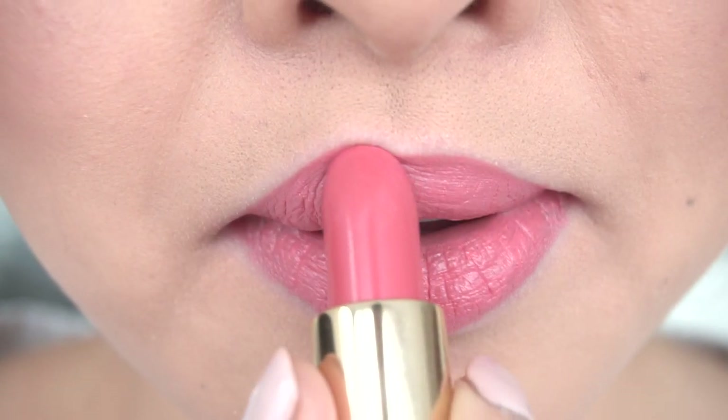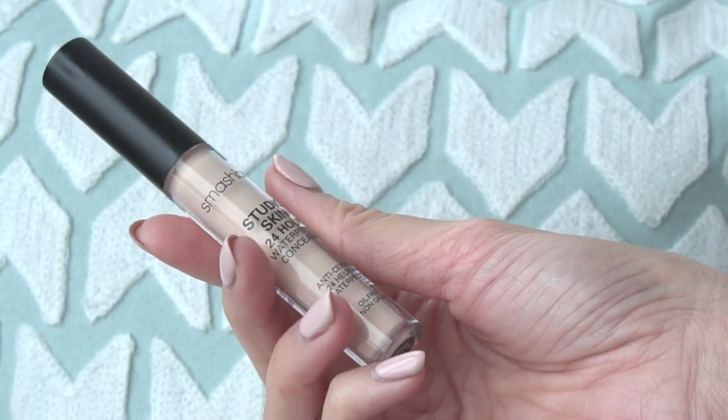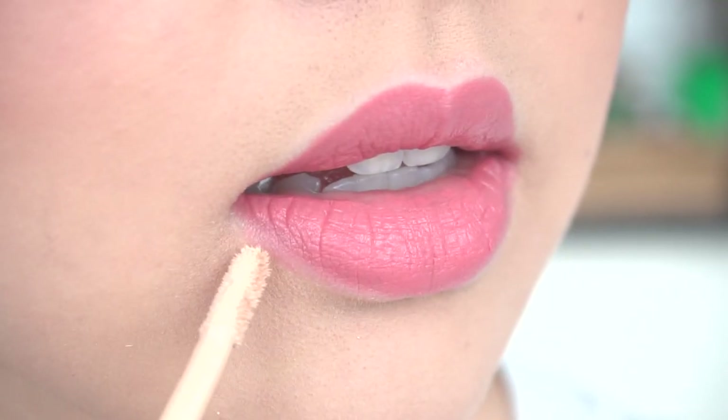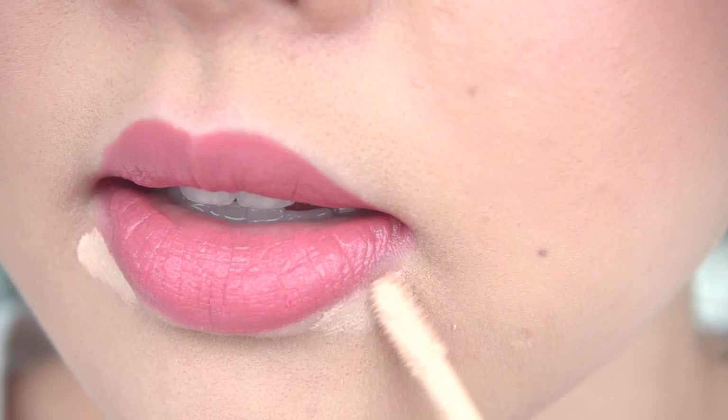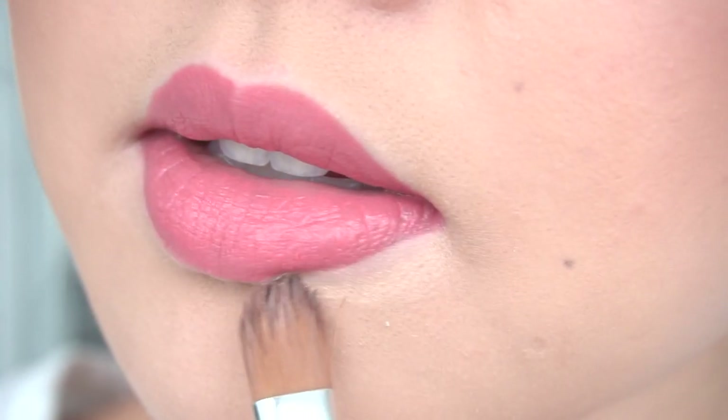Last but not least, one of my favorite tips for making your lips stand out and pop is using a bit of concealer on the outer bottom edges of the mouth. Here I'm using the Smashbox Studio Skin 24-hour concealer, and it just gives my lips that extra pouty touch. Here are the soft, supple, and beautiful lips — even in the winter season!